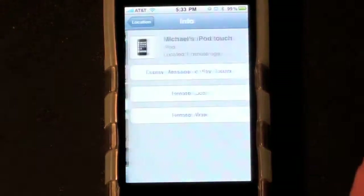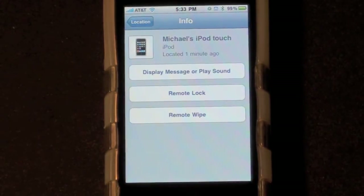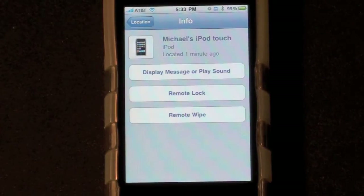Now if I tap this arrow, it will take me to some other options. One of them is to display a message or play a sound onto the device, remote lock, or remote wipe.